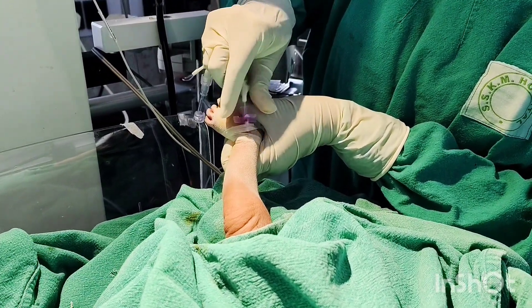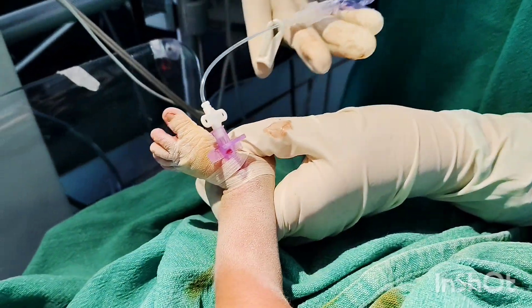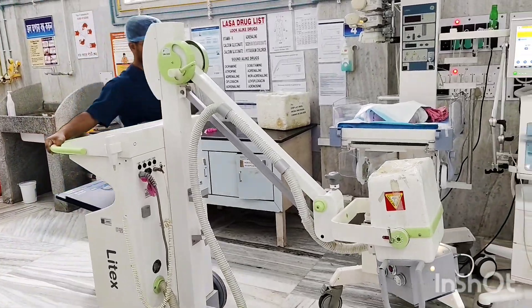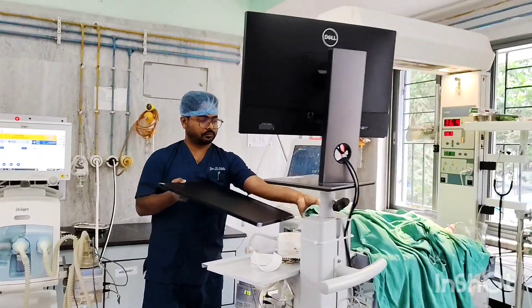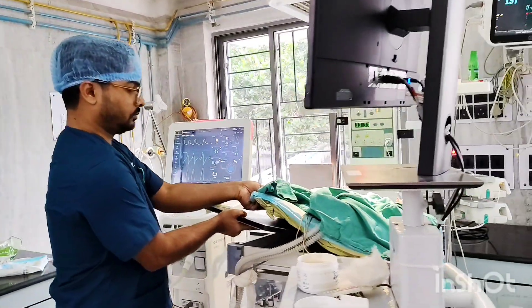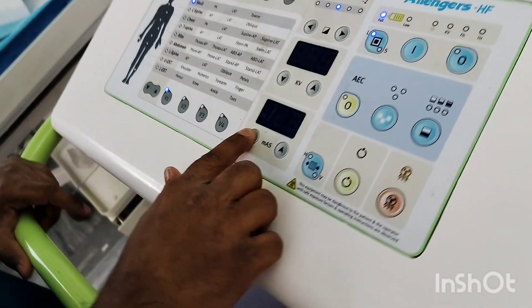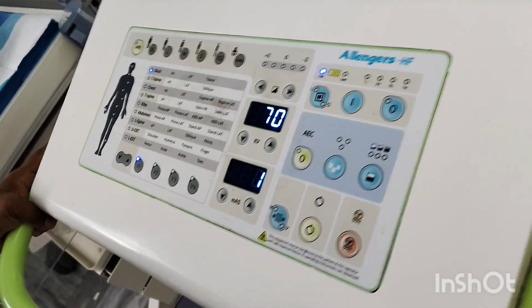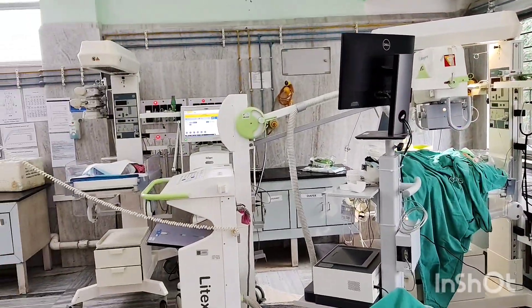The tip of the PICC line should ideally be at high IVC level, that is T9 to T11 level. Position must be confirmed by X-ray or ultrasound, and a follow-up X-ray should be done within 12 to 24 hours. We will confirm the position of the PICC line by doing an X-ray.